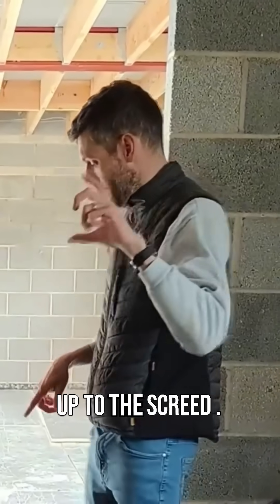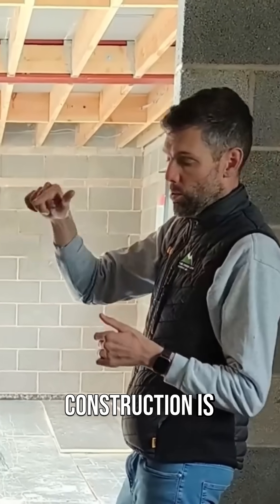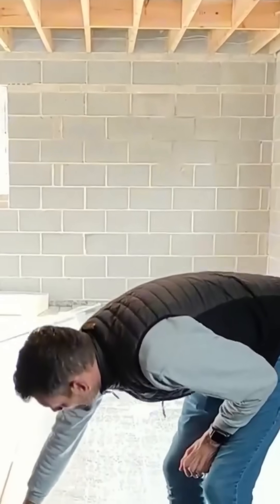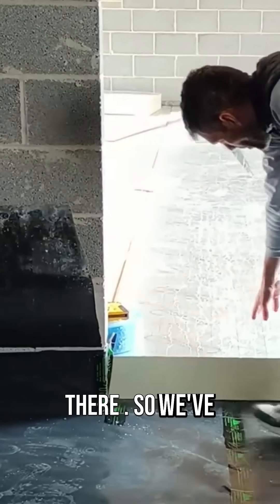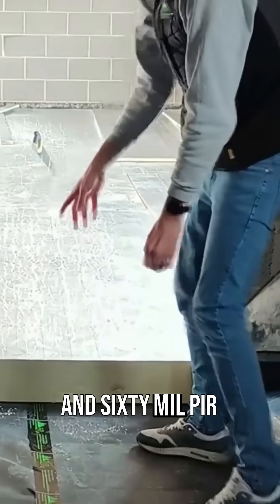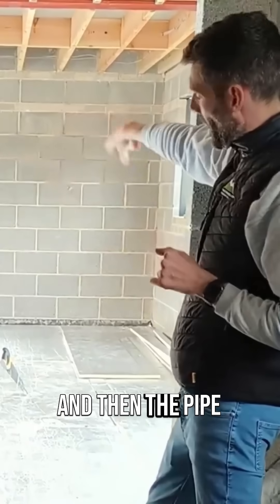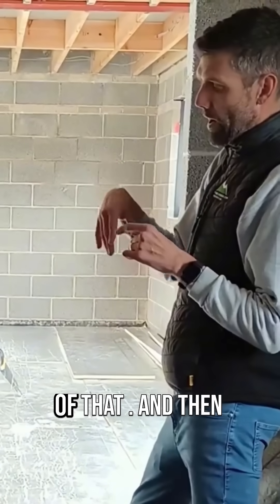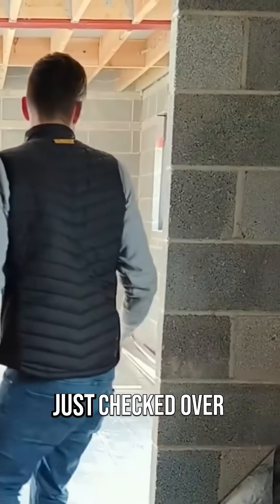This sandwich floor construction is 225mm up to the DPC, which is where the screed will finish. We've got 160mm PIR insulation, then the pipework is clipped to the top of that, and then we've got a 65mm screed.